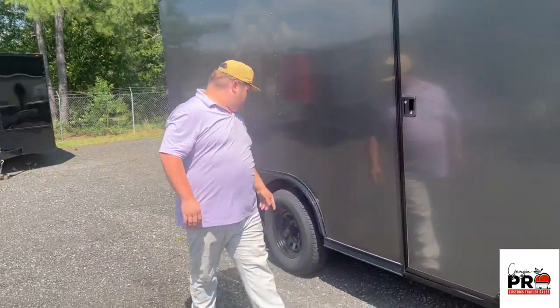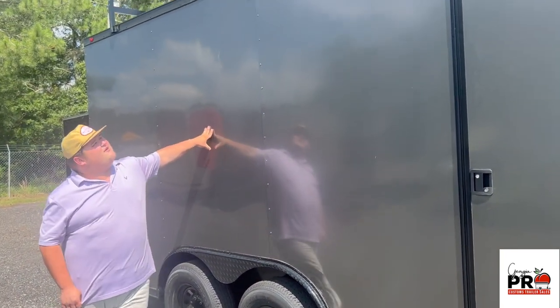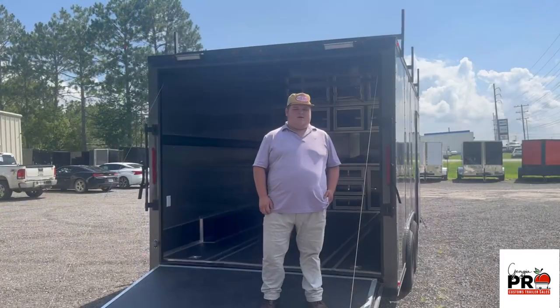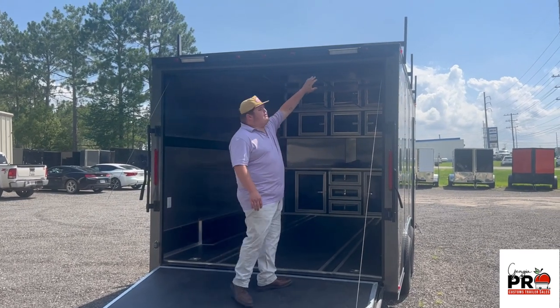It has 5,200 pound axles and a polycore exterior. As you can see we added ladder racks to the roof. It also comes with a heavy duty ramp door with two exterior loading lights.